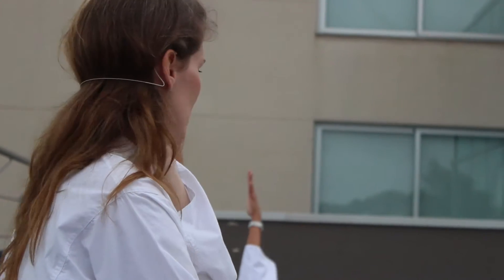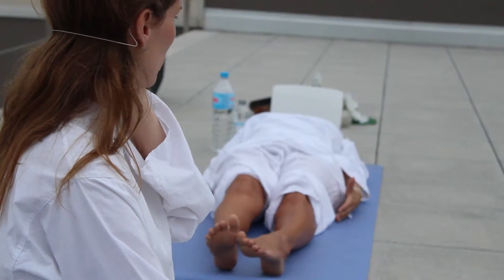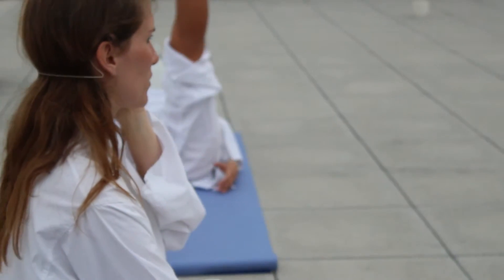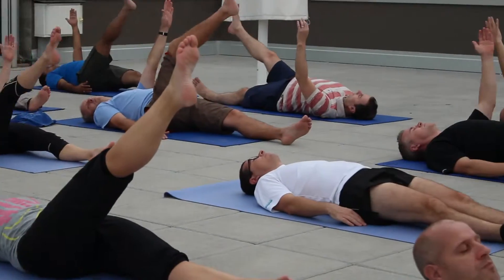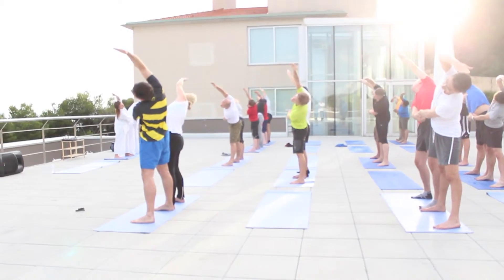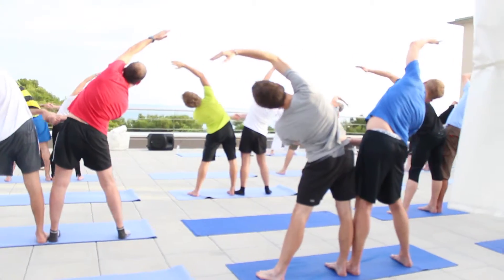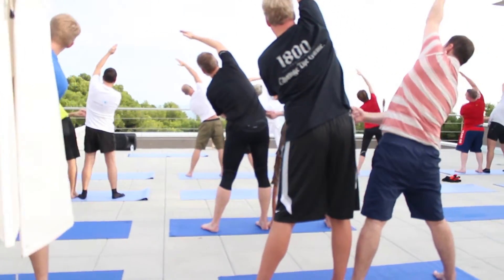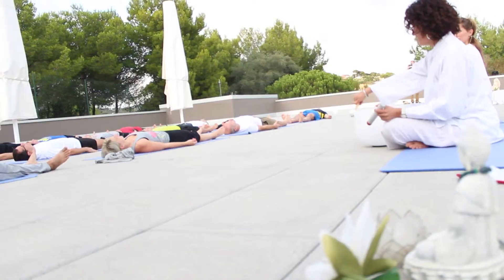Opposing arm and leg upwards. So as you inhale, bring your right leg up and your left arm up. Exhale and let go. Bend your knees. Then inhale. Come towards the center. And exhale.